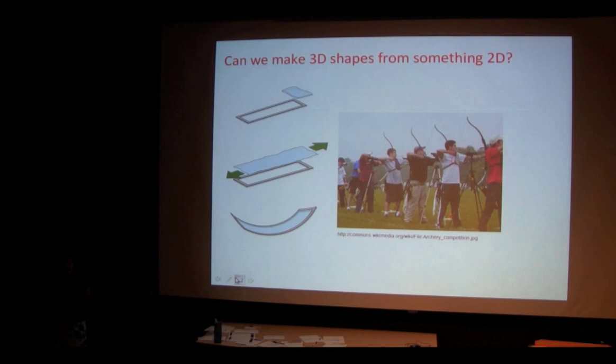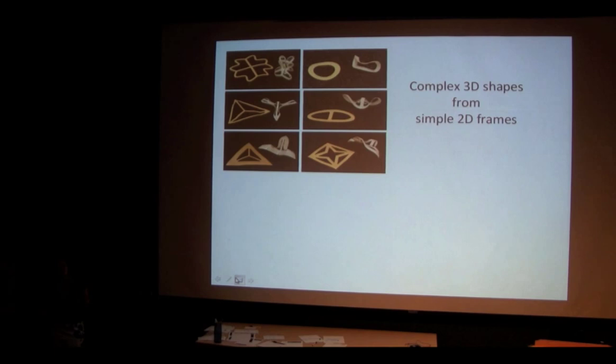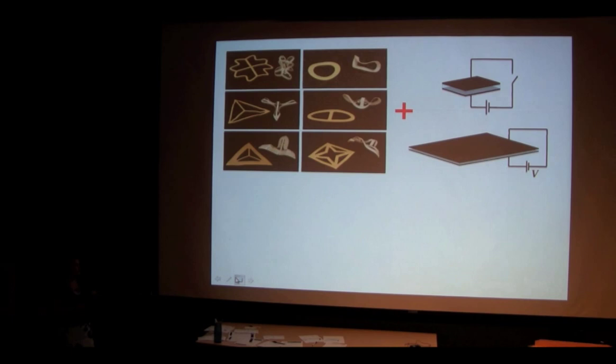This is also a little bit like a bow and arrow. When you pull on the string, the wooden part of the bow can't shrink or expand, so it can only bend to accommodate the tension. This is the same exact concept. You can make really cool complex three-dimensional shapes out of just two-dimensional cutouts. A rectangle was a very simple example, but here we have more complex shapes that fold up into really interesting three-dimensional objects.